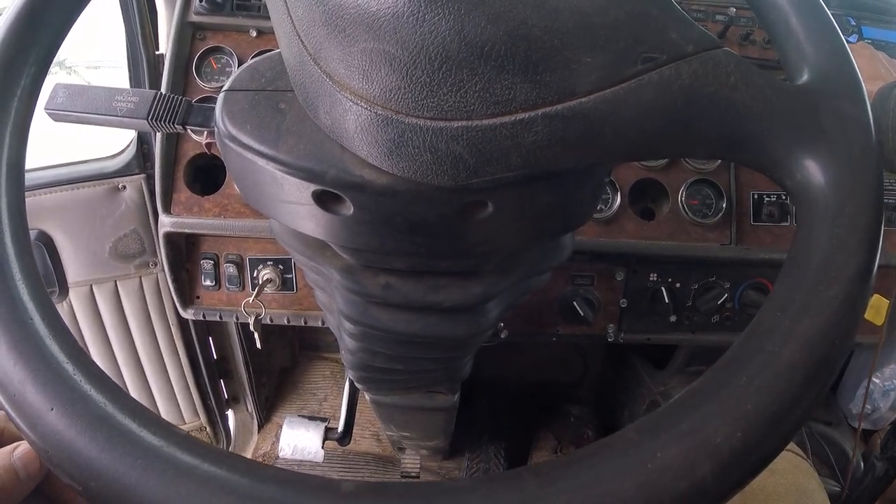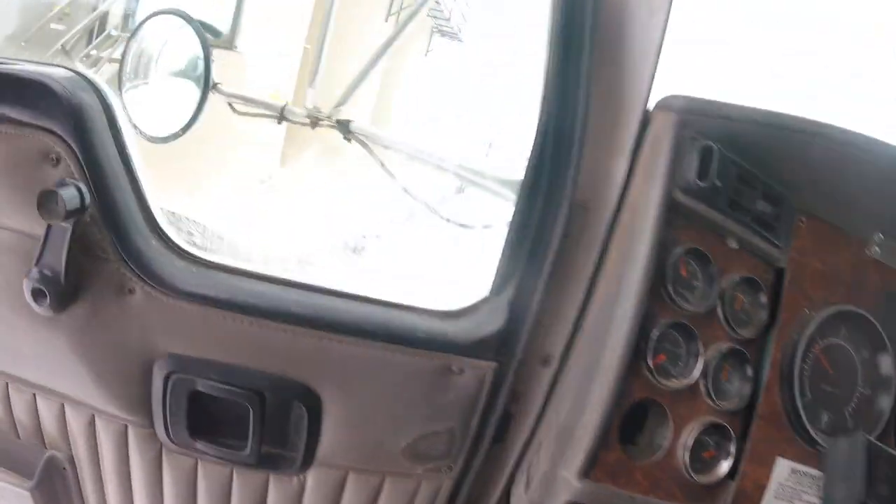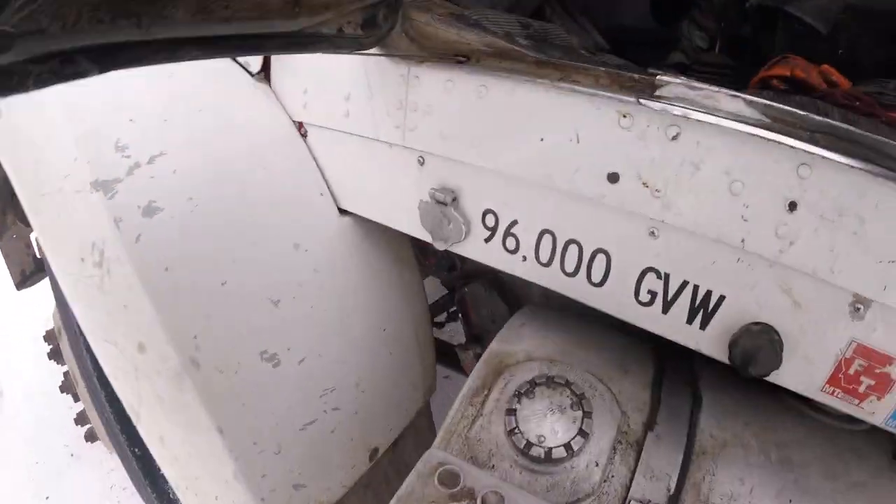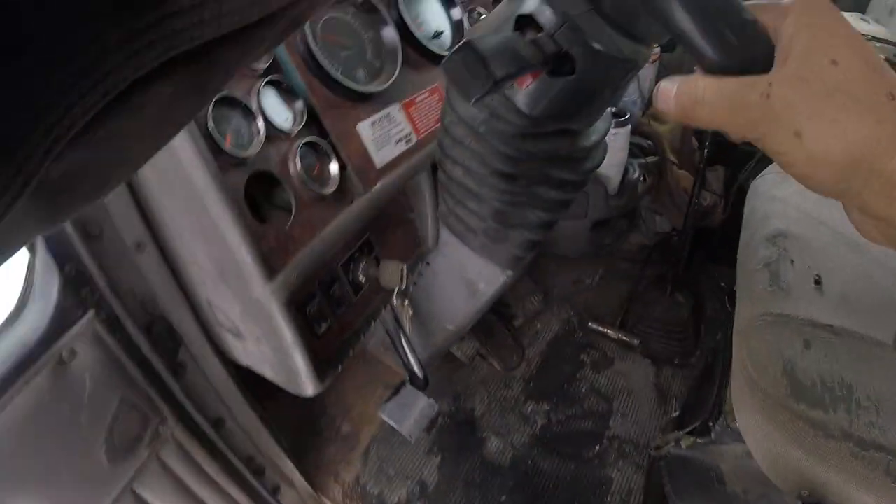Idle our truck up. I wear my gloves — can't go without gloves.